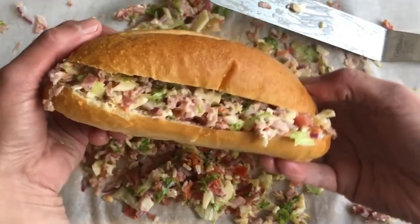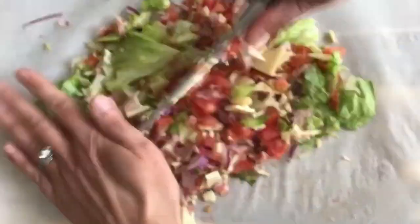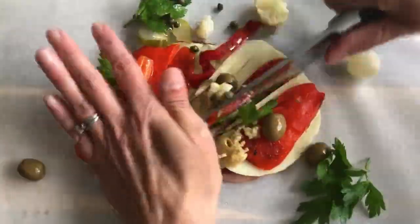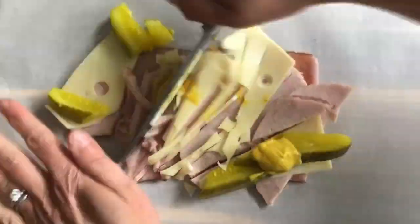You've all seen the latest TikTok trend for making chopped Italian sub sandwiches, and they are so delicious. But we're taking it a step further today, and we have developed nine more chopped sandwich recipes. So grab your knives and cutting boards and get ready to make our top ten chopped sandwich recipes. The last two might just change your family cookouts forever.